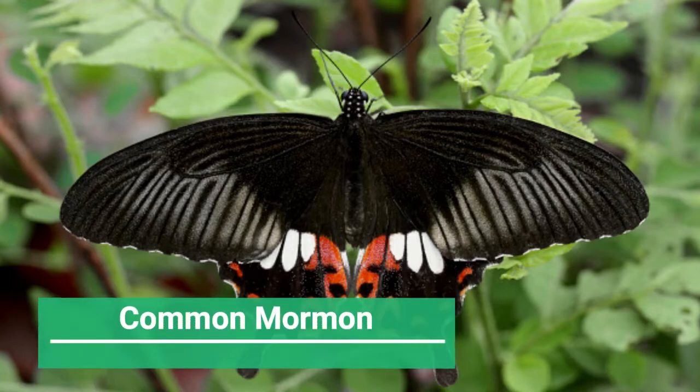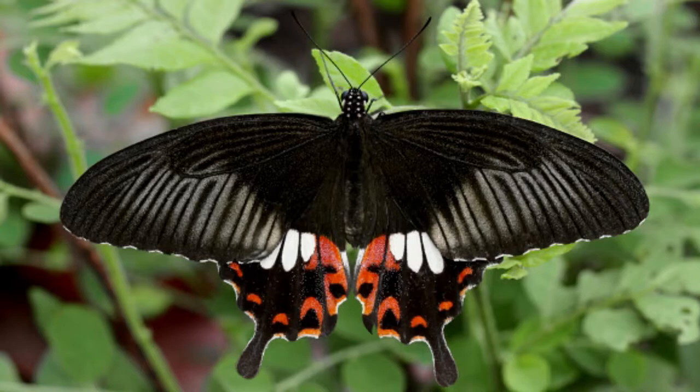Three: Common Mormon. The female form stichius of the Common Mormon is a common species of swallowtail butterfly widely distributed across Asia. The numerous forms of its females are known to mimic inedible red-bodied swallowtails, such as the Common Rose and the Crimson Rose. Adult Common Mormon butterflies have a wingspan of 70 to 115 millimeters.